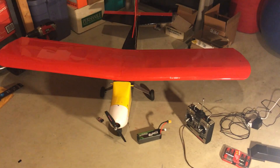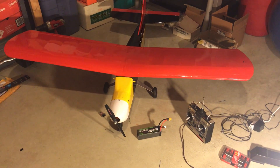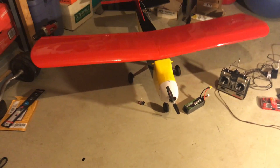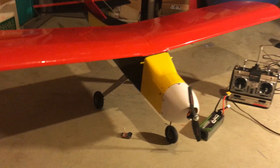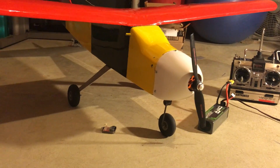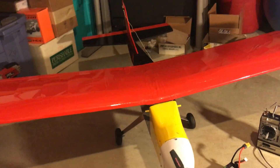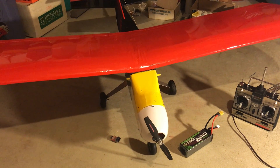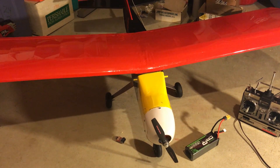Then I went to college, got busy, and it's been in storage ever since. Now and then I'd look up at it and think I really want to get this plane out, but I just didn't have the time, and the K&B gas motor was so finicky that I was kind of turned off by it.